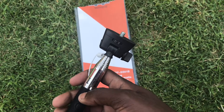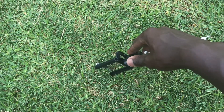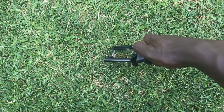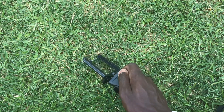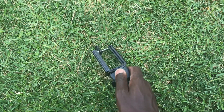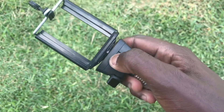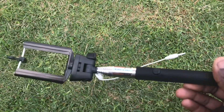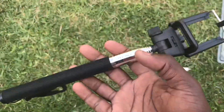It has a quarter-inch thread. What you do is place it in and then twist it to screw it in. You can use it as a selfie stick or use it with a DSLR. It's got a little bit of weight to it, which is something I like.